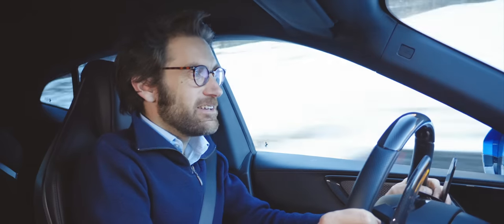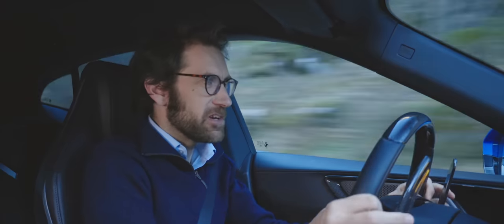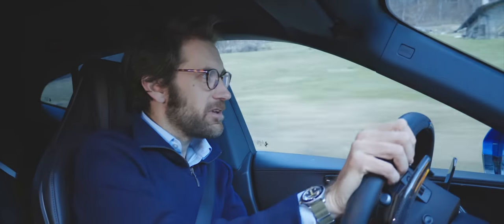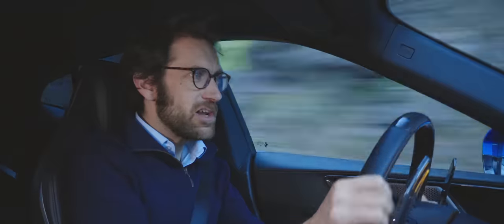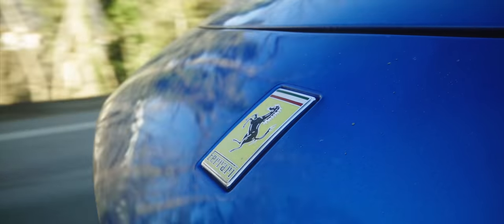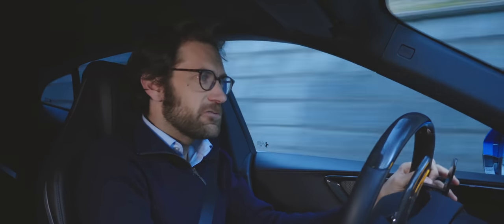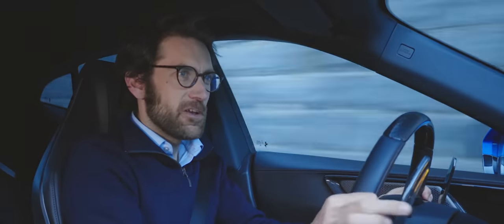Six and a half litres, 65 degrees between the banks, 725 horsepower. But there are two really important things that I was hoping would have been improved and have been: the torque and the sound. In the GTC4 Lusso, I always thought it was just a bit too torque light. In this, Ferrari has really worked to improve the torque of the engine. So it has 528 pounds foot of torque and 80% of that - about 420 pounds foot - is available from just 2,100 RPM. And it just makes the whole car feel more muscular.